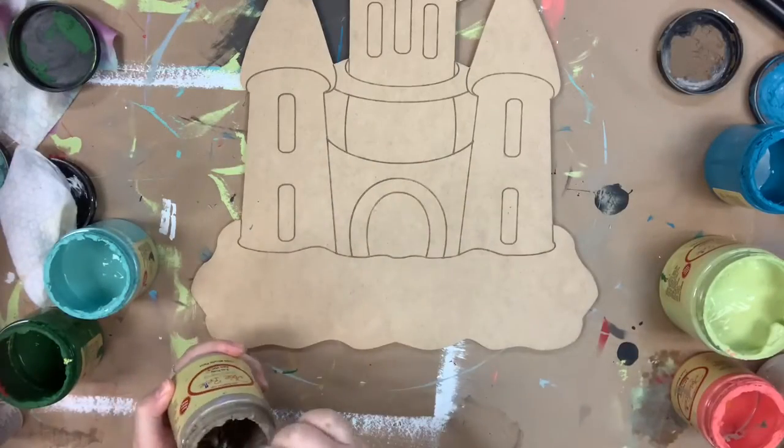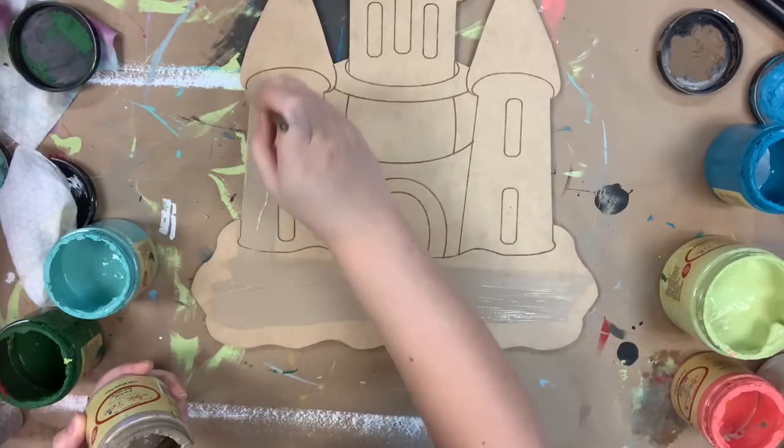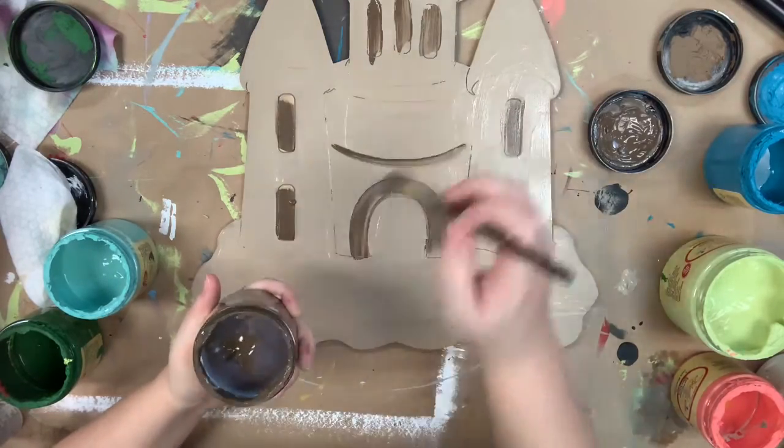I'm going to go in first and base coat my entire sandcastle in the color putty. For this project, my lines are just going to kind of act as a place for me to accent with and blend.